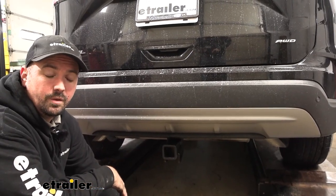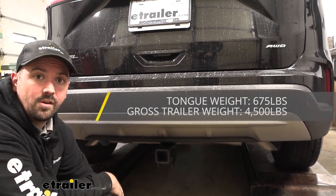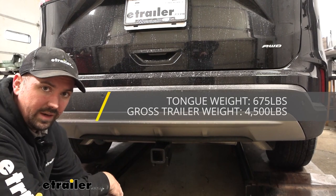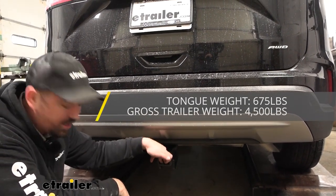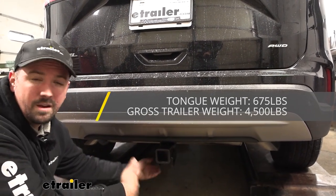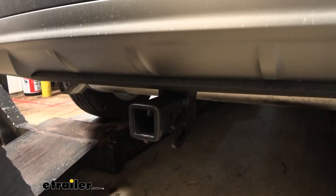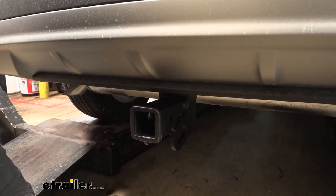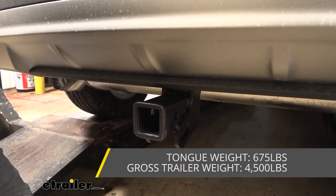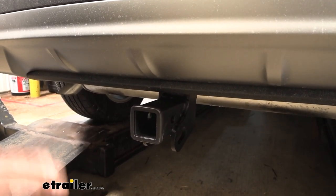When towing a trailer you're going to want to adhere to the weight capacities of the hitch. This one is rated pretty well — you have a gross trailer weight rating of 4,500 pounds, which is the weight of the trailer plus the accessories loaded up on it. You also have a tongue weight rating of 675 pounds, and that's the downward pressure put on the inside of the receiver tube opening, so for suspended accessories like a cargo carrier or bike rack you don't want to go over 675, but that's a decent amount of weight. This can be used with a weight distribution hitch but it's not going to change any of the numbers. Before hooking up and towing a trailer, check the vehicle's owner's manual to see what it's capable of, compare it with the numbers of the hitch, and take the lowest of the numbers so you're not overloading and you're staying safe.